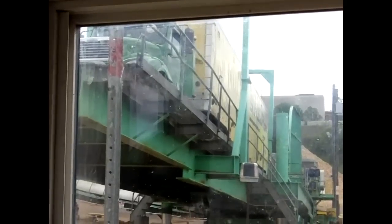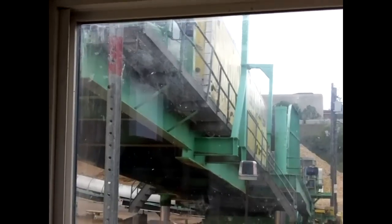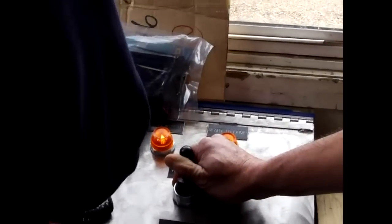The ticket is scanned, and that enables the dumper to dump the truck. It also provides a signal to reposition the stacker conveyor.